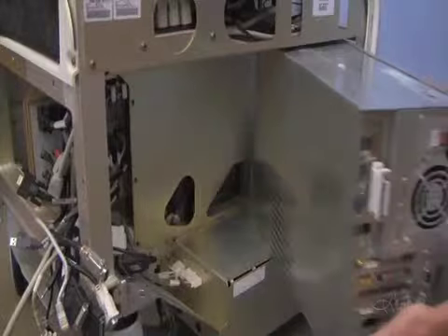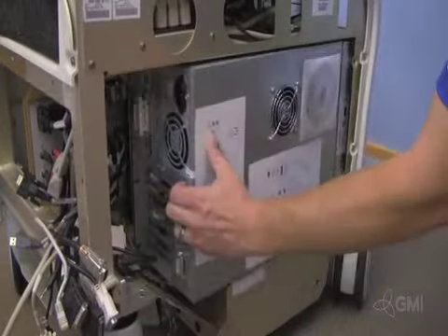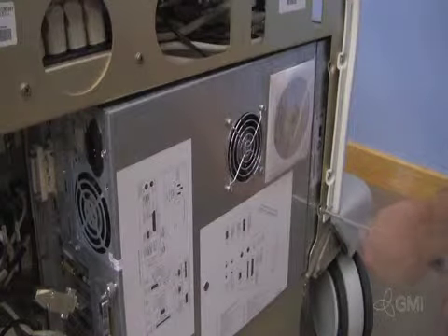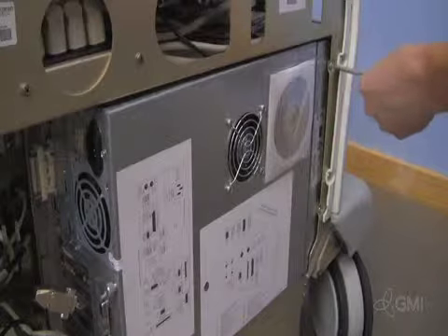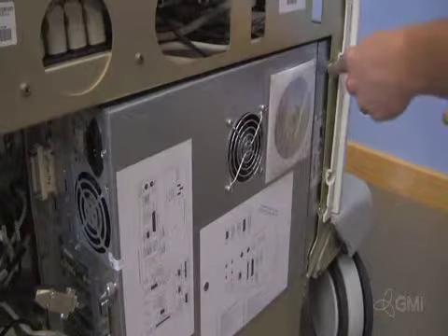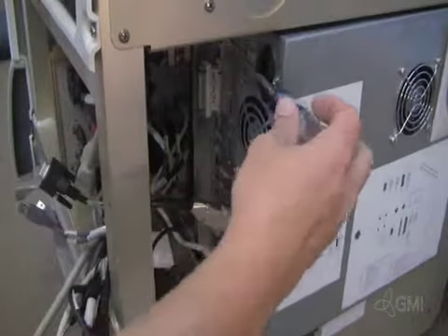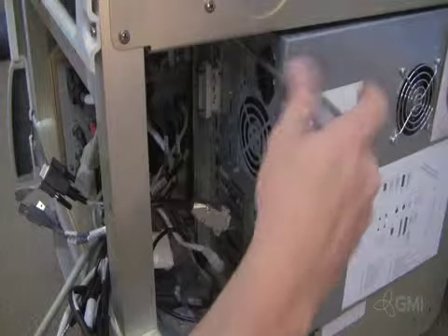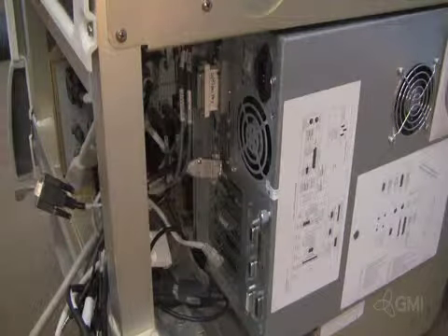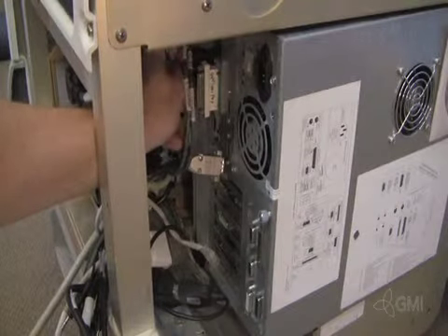Slide the front end of the BEP into the opening, then push the back end against the chassis. Reinstall the screws securing the BEP to the chassis. Reconnect all cables to the BEP.